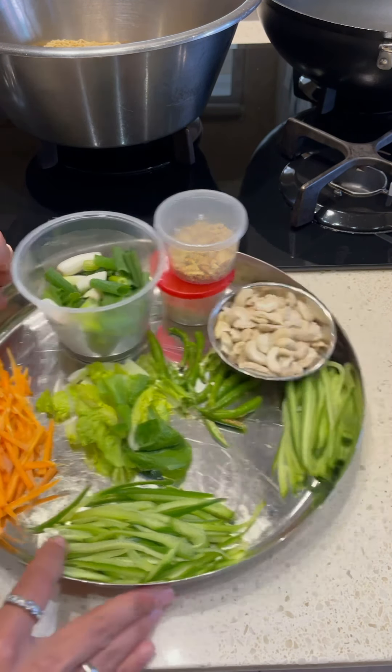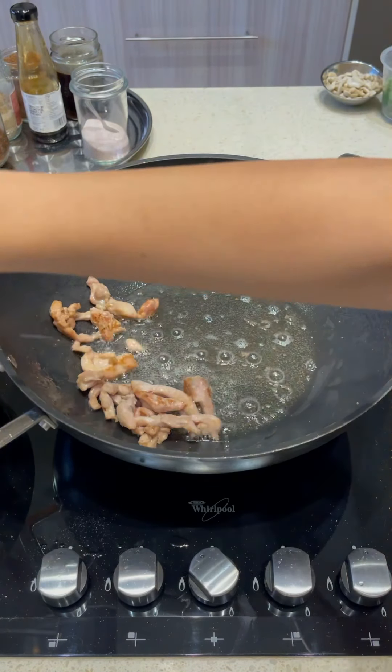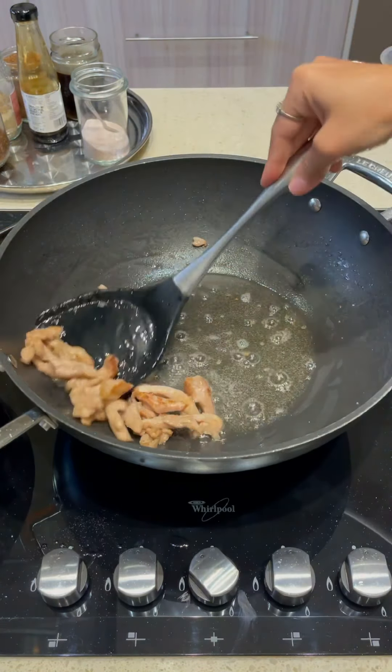Adding baking soda will help tenderize the chicken on the inside and make it crispy on the outside. While the chicken gets done, we're using these fine noodles here — we're going to soak them in boiling water for a minute or so and then take them out. That's all our chicken done for the batches.